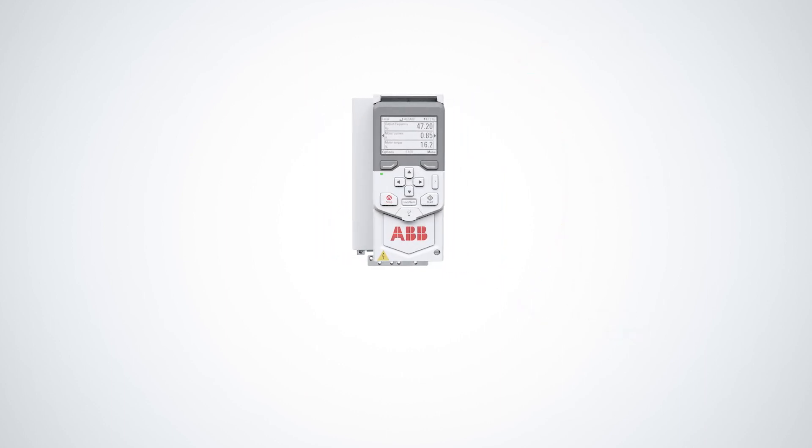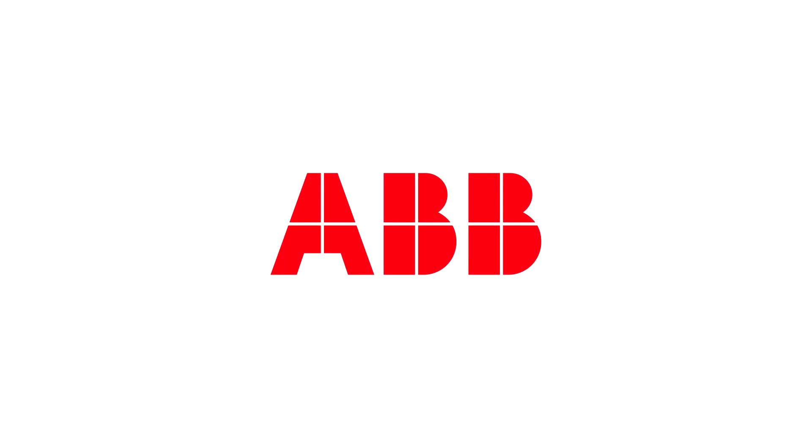Thank you for watching. For more information, please visit our website or contact your local ABB.